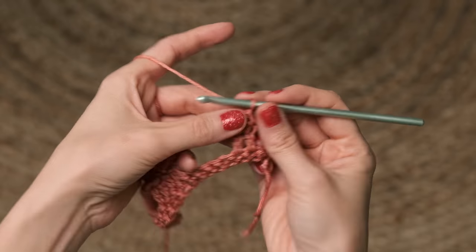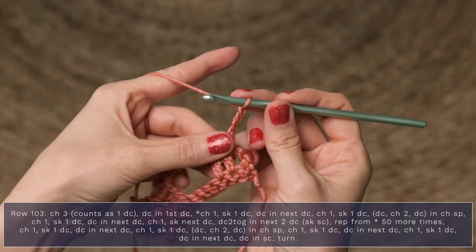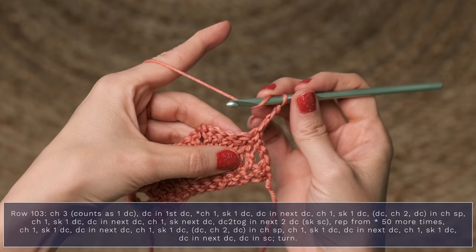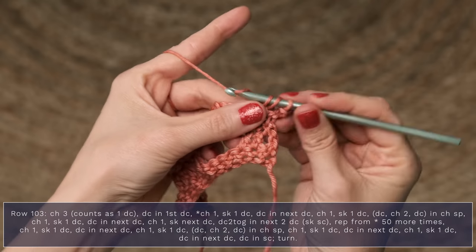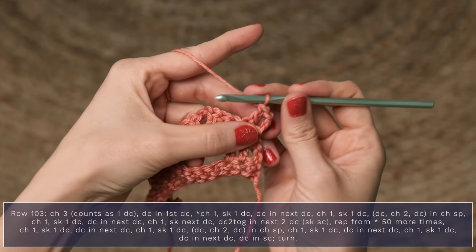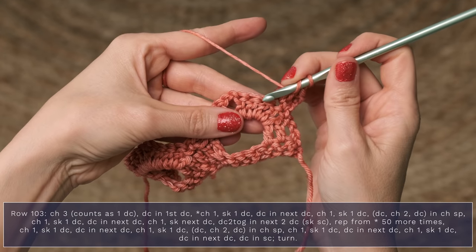Let's go ahead and move along to the fourth row of the border, which is row 103 in the pattern. We're going to start with a chain three, and that does count as a double crochet. Now you're going to double crochet into the first double crochet. Then work a chain one. Now you're going to skip a double crochet, and go ahead and double crochet into the next stitch.